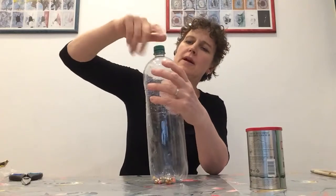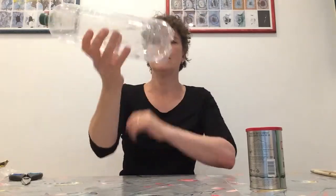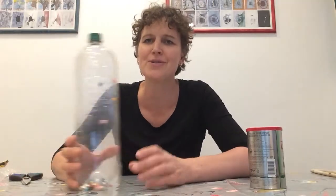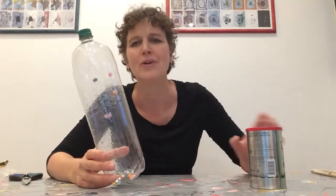I'm going to screw my lid back on again. That makes a different sound. You could also go to town and decorate your bottle or decorate your tin and make it look really pretty.